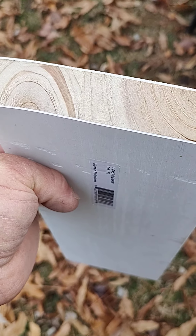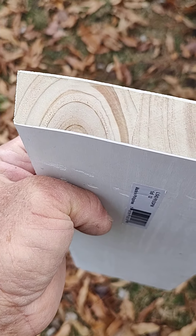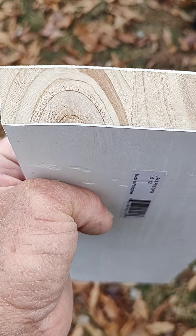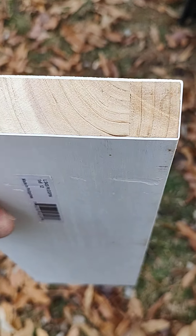My big issue is this one here. You can see right along that edge how that one piece started to cup, where the others remain flat.